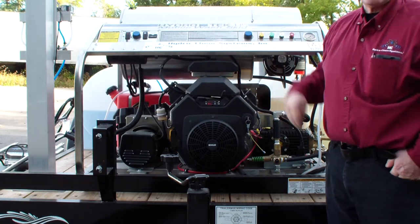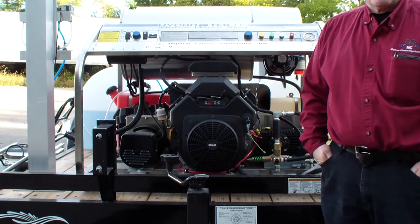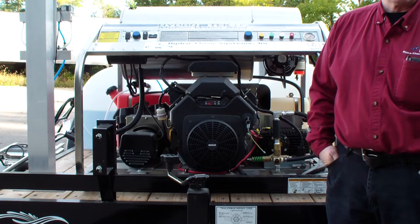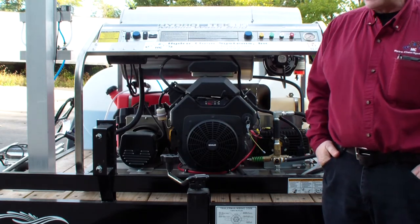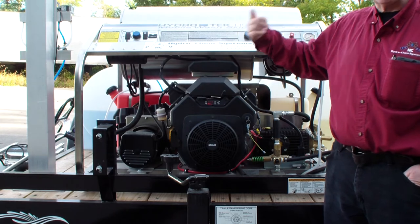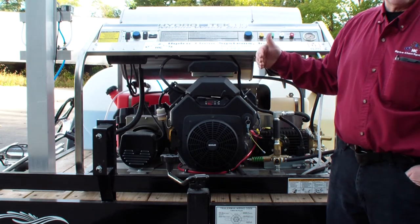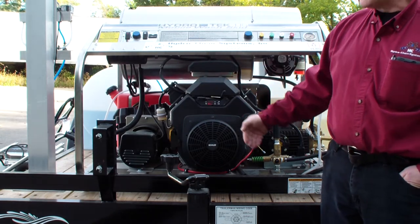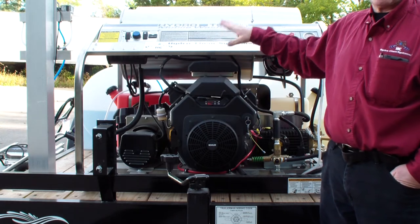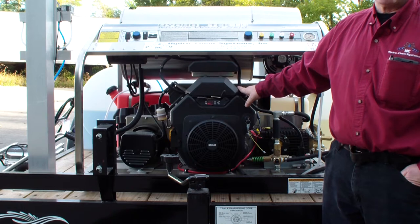We have a lifetime warranty on the new spiral last heating coil. Anybody who's had to replace a coil can understand how expensive that can be. The heating coil is under a lifetime warranty. It's a double ceramic insulation blanket so it holds the heat extremely well — heats very quickly, then the burner shuts off, stays off for a while, and kicks on as needed.